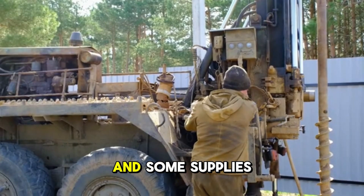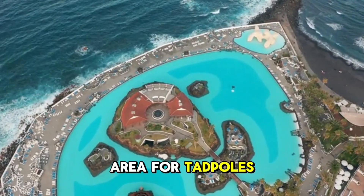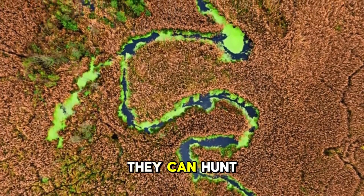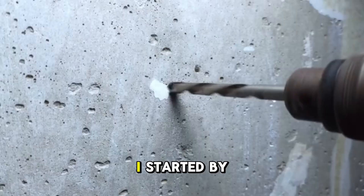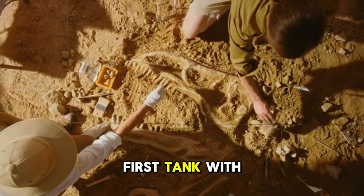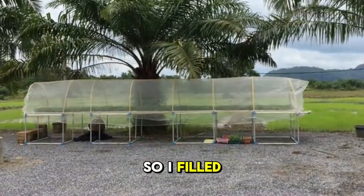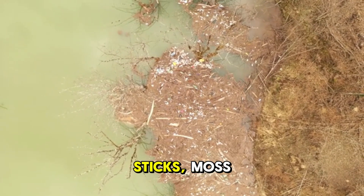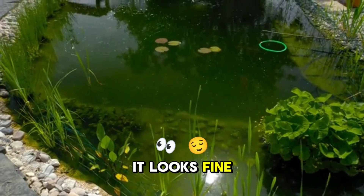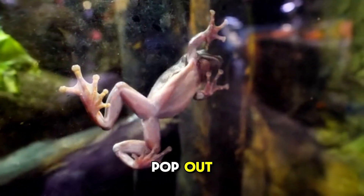I grabbed a 20-gallon tank and some supplies to build a new home. This second enclosure will still have a water area for tadpoles to swim and play, but we'll also have land so that when the tadpoles have their arms out, they can hunt insects on land. I built a rock wall in the middle connected with water-safe spray foam, replicated the first tank with soil, sand, and decorations on one side filled with water, and added dirt, sticks, moss, and other materials on the land side. Finishing the second enclosure was quick — it looks fine and will do its job. I want to move that frog in once his arms pop out.